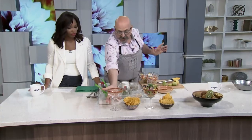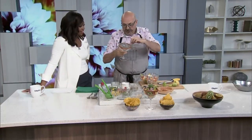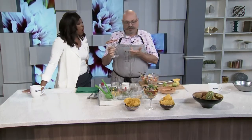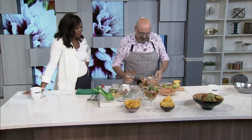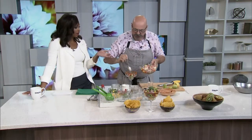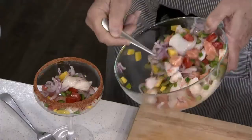Now we take a margarita glass — frozen margarita, nice and big. We wet it with lime juice and run it in our rimming salt. This one I found is sriracha rimming salt — I can't believe it! And we just stuff it in here, load it up. What a beautiful way to present this if you have people over. It's the sort of thing you want to make fresh.